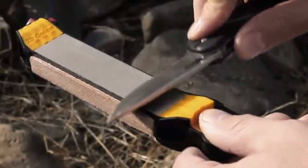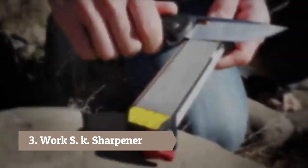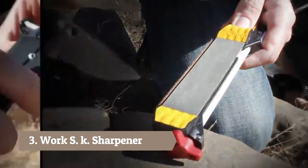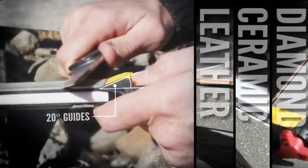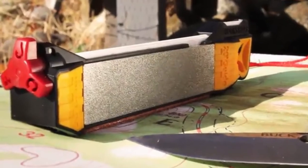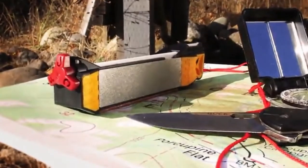Sharpening your dull knife just became easier with the WorkSharp Guided Field Sharpener. Five sharpening stages and built-in angle guides allow you to restore your blade edge quickly, consistently and easily. The compact size makes it portable so you can stay sharp on your next outdoor adventure.